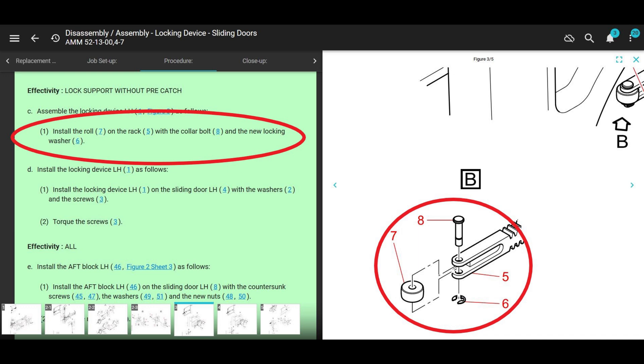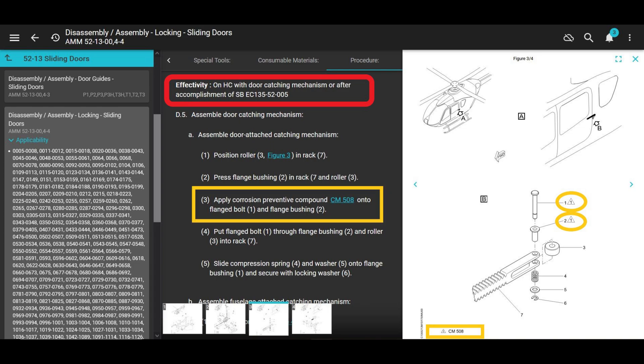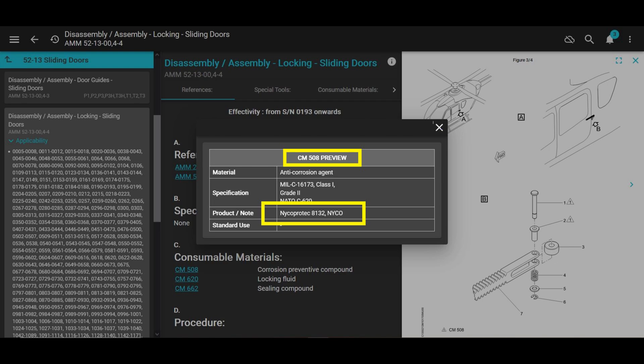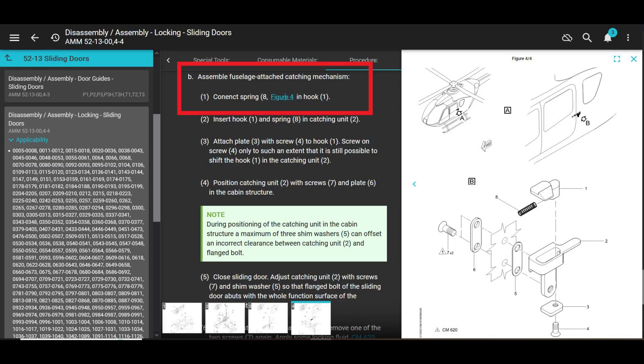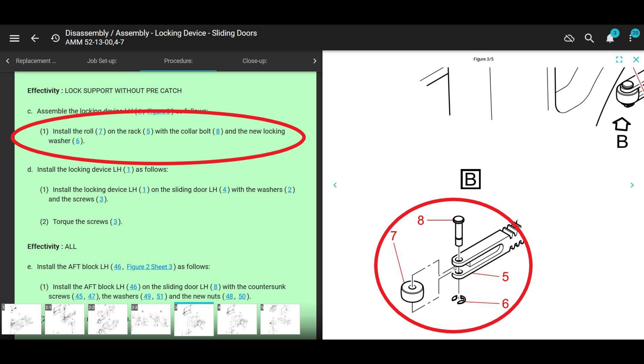If you're working on a 135 it doesn't really tell you — there's one spot it kind of tells you but not really, so you're not going to reference the 145 maintenance manual if you're working on a 135. The 135 maintenance manual shows effectivity on helicopters with door catching mechanism or after accomplishment of a service bulletin, but if you look at the parts in the drawing it's got this spring and bushing and the collar bolt looks totally different. It also calls out for CM508 Niko Pro-Tech 8132 by Niko — never heard of it. The doors I've seen don't have this spring on them, so that's not really your reference.